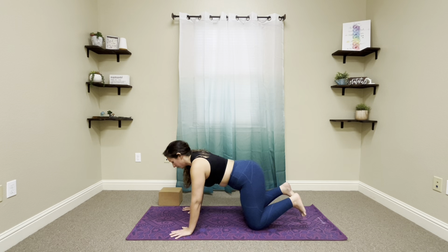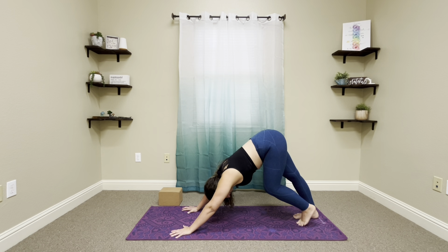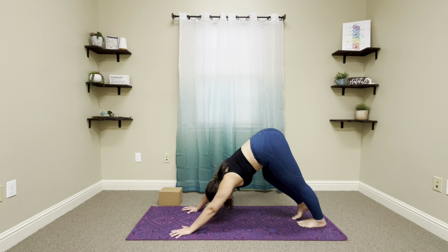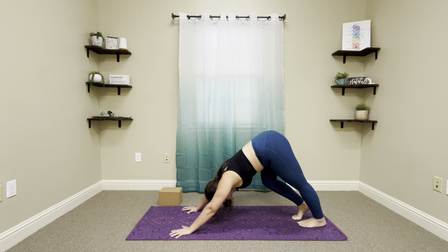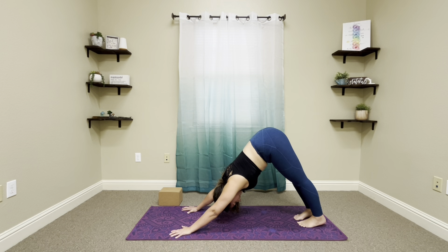Go ahead and tuck the toes as we lift the hips — find downward facing dog. Maybe walk it out a little bit, bending one knee and straightening the other, pressing that heel towards the ground to get a nice little stretch. Coming to a stillness, bring the head between the shoulders. This is actually another pose that will help you — though it's not one of the five poses today, I highly suggest doing downward facing dog every day. In essence, this is a bonus pose.